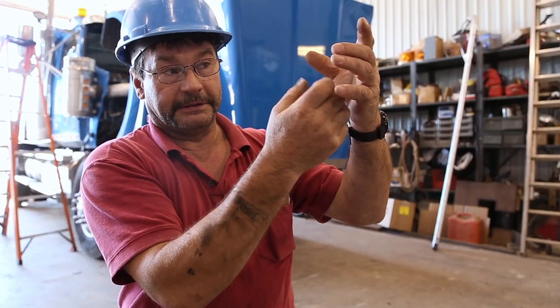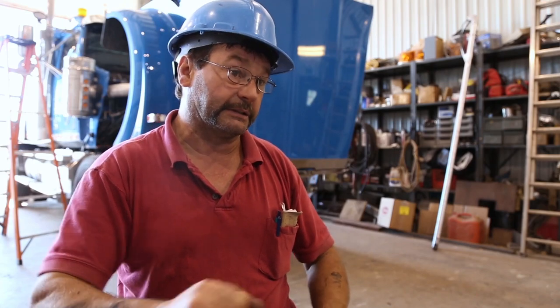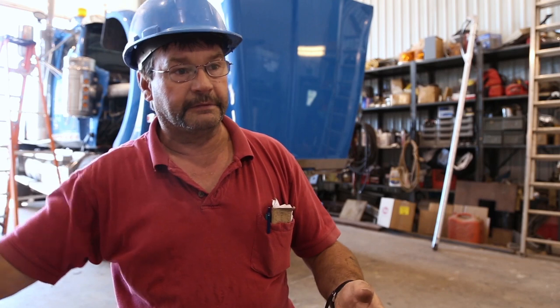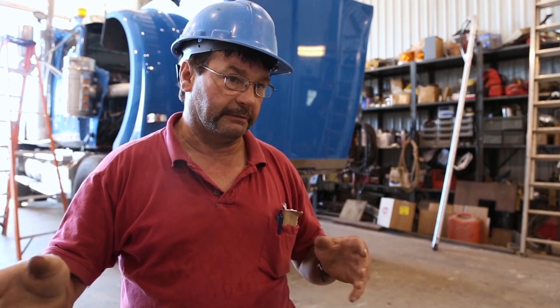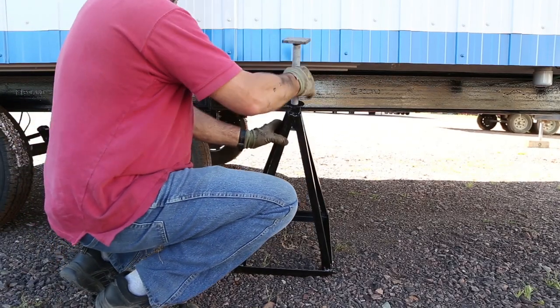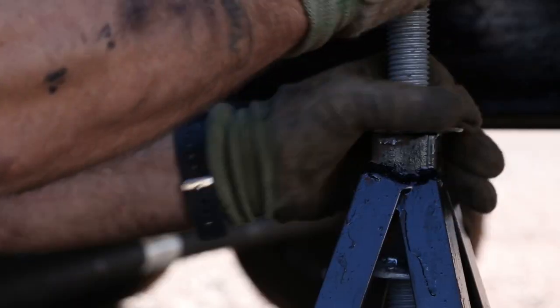You set the adjustment until it touches the trailer and make sure it's secure and tight. You do that with all three on each side and make sure it's secure. After that you take the big stabilizer and put that 10 feet away from the back and 10 feet away from the front, and screw them under the trailer.